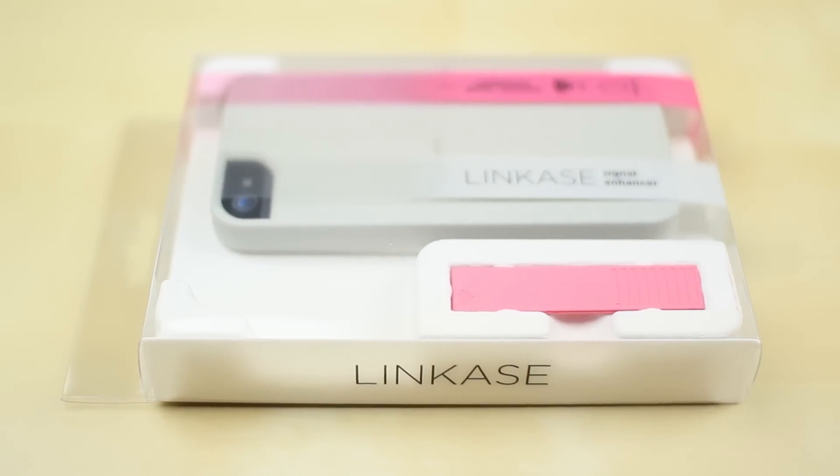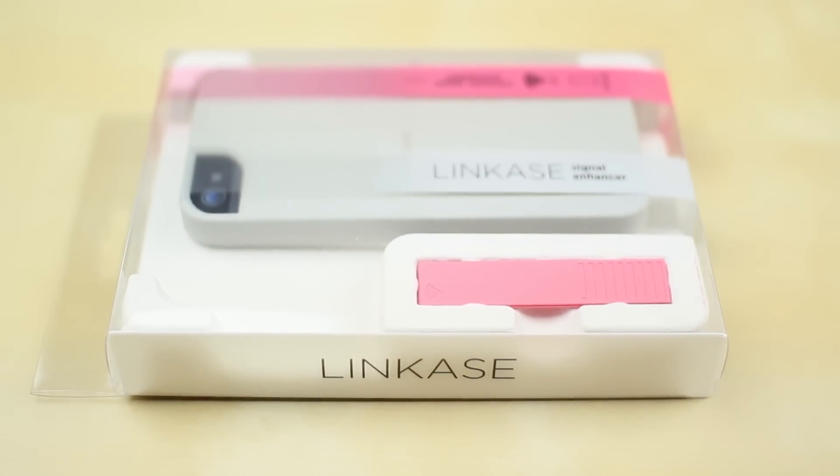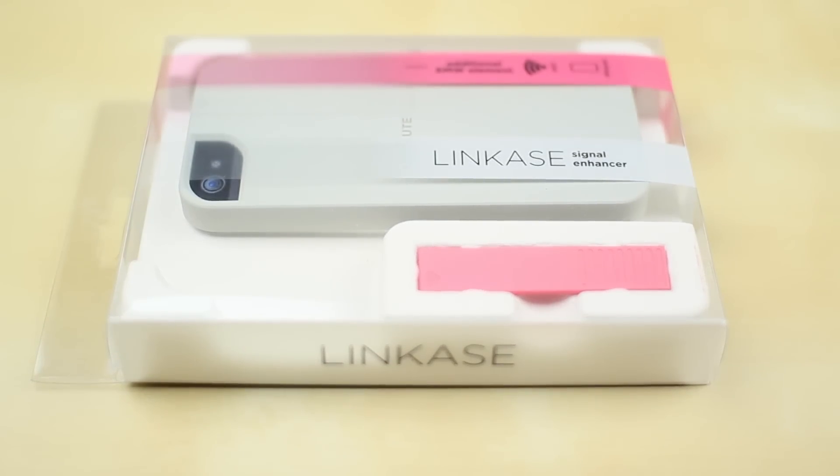What's up guys, Justin with JTGApple here. Today I've got the review of the Link Case by Absolute Technologies, which is a signal enhancer case for the iPhone 5.